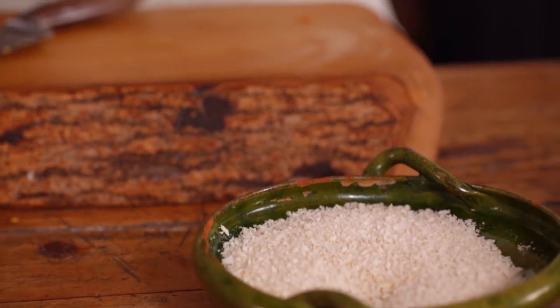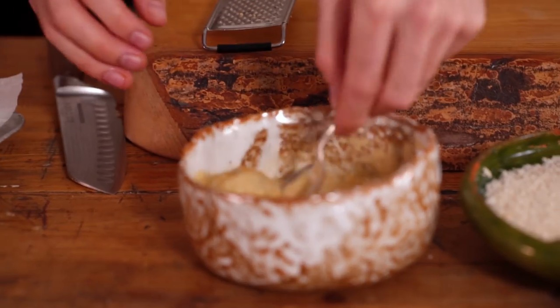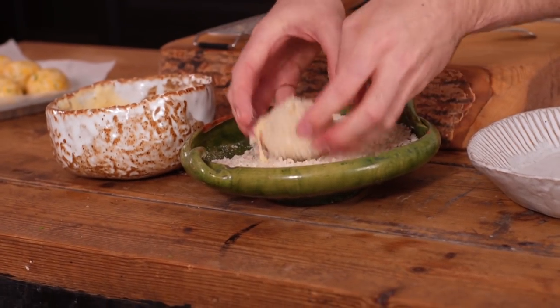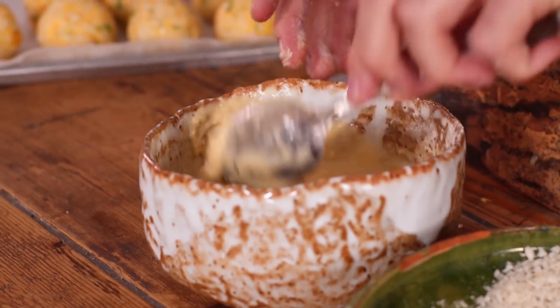Now it's time to coat the risotto balls. I'm using some panko breadcrumbs, as I mentioned before. To help them bind to the balls, I'm using some chickpea flour which I'm just going to mix with some water — around half a cup with a quarter cup of water, just to make it sticky. Now all we need to do is dip the risotto balls in that, then into the panko breadcrumbs, and that's it. Grab a risotto ball, place it into the chickpea flour, carefully lift it out when it's covered, then coat in the panko breadcrumbs and press the crumbs onto the ball using your hands. Continue until you've coated all of the balls.